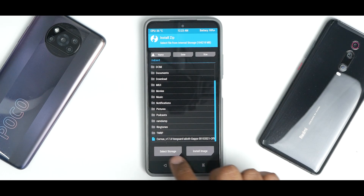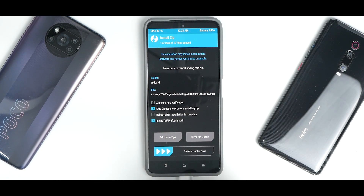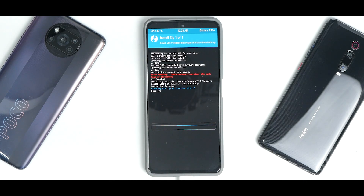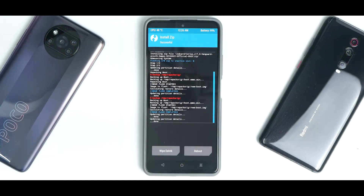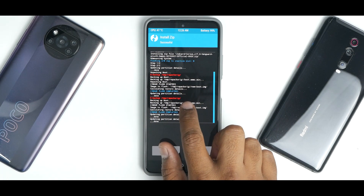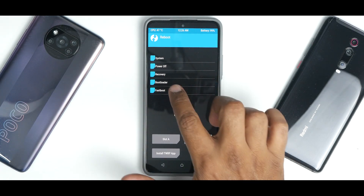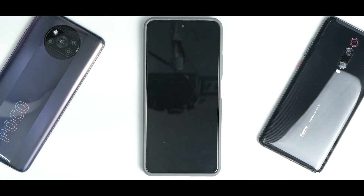Once the ROM file is copied to the phone's internal memory, go to Install, select the ROM file, and make sure 'Inject TWRP after install' is selected, then swipe to confirm the flash. This flash will take about 45 seconds to a couple of minutes, so please be patient. Once complete, you will see two errors — 'backup repack' — but these can be ignored as the flash has gone through successfully.